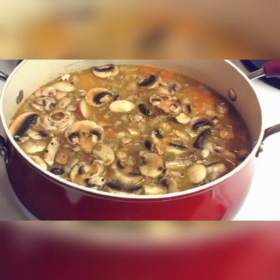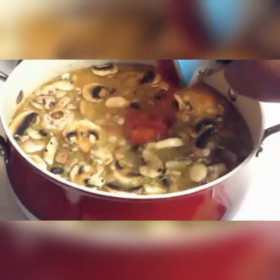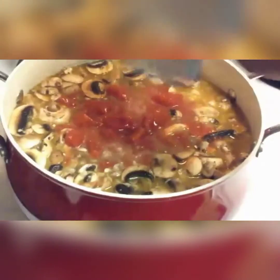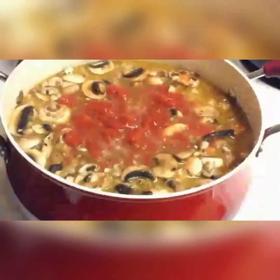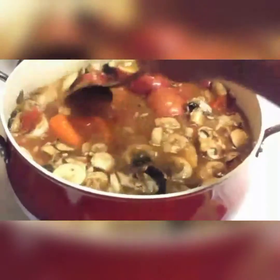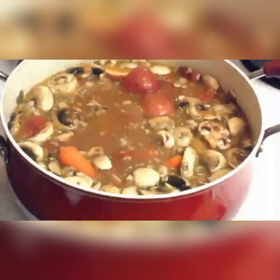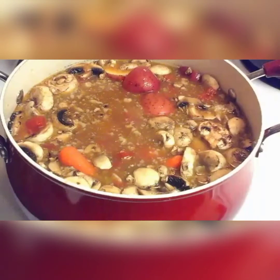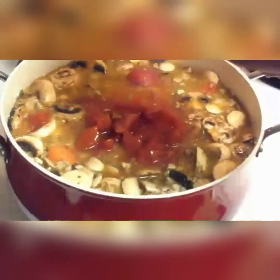I'm going to put one can of diced tomatoes in. I don't have a specific brand I use - I think these were on sale so I just grabbed these. Actually, you know what, I'm going to use this other can as well.